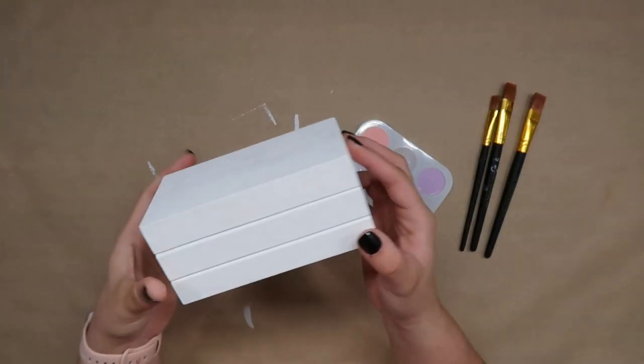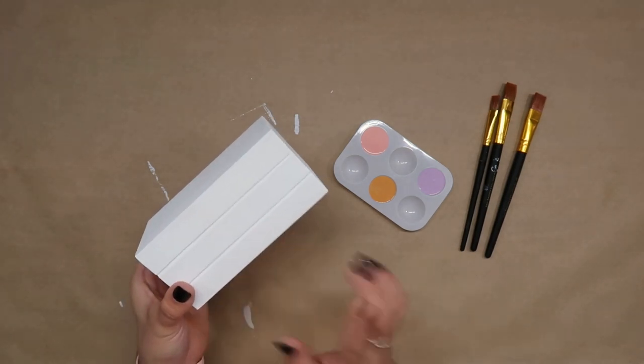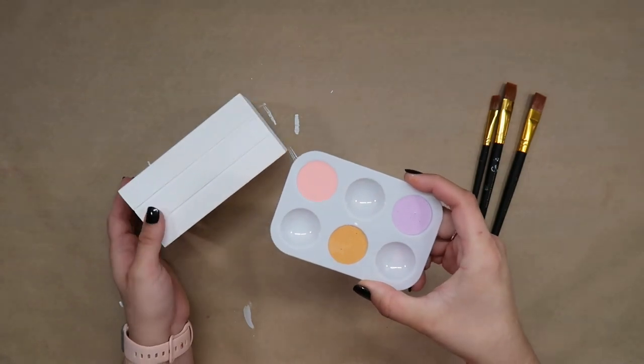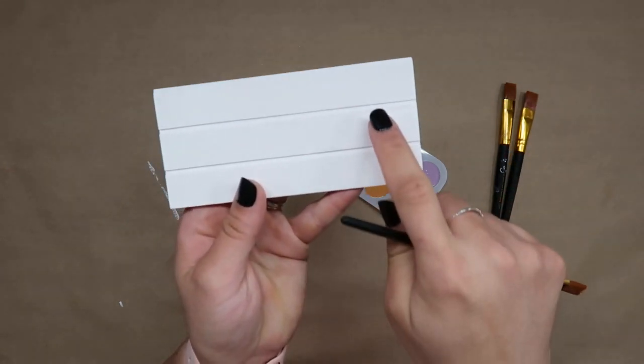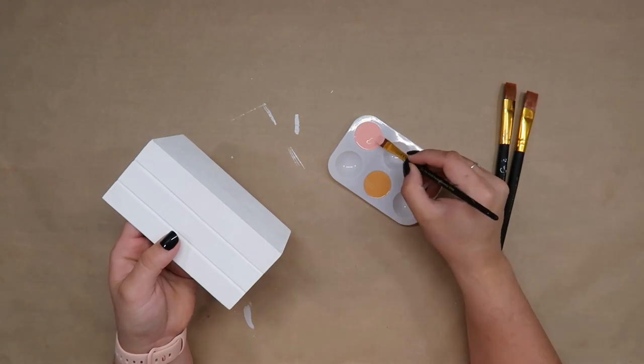Once our white coat is completely dry we want to go ahead and paint our three book spines. I chose the colors pink, orange, and purple. When we paint our book spines we actually want to try to be as careful as possible to not get any paint inside of the grooves.